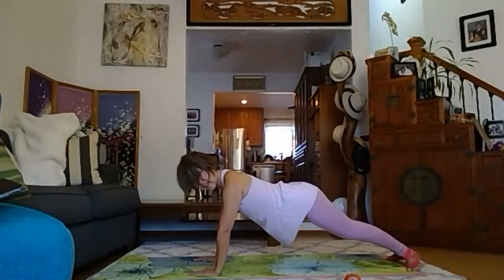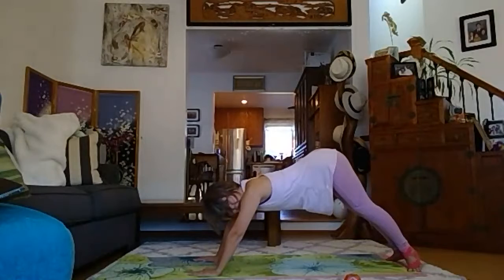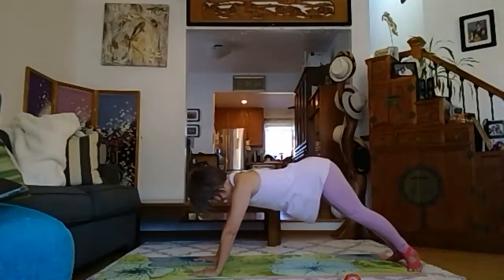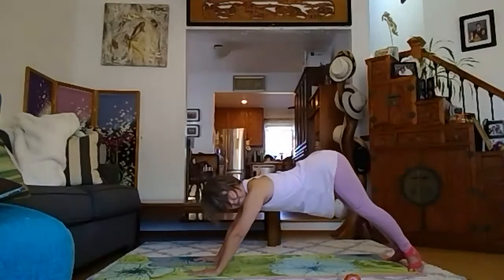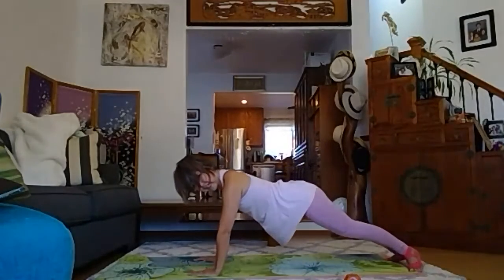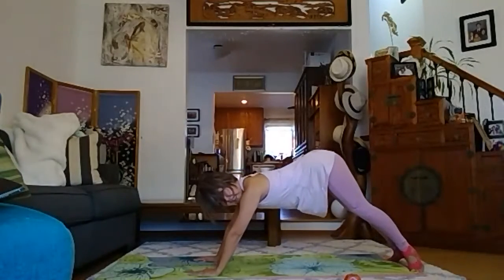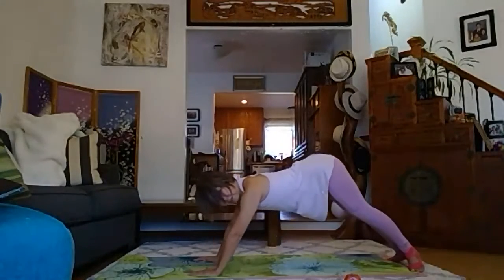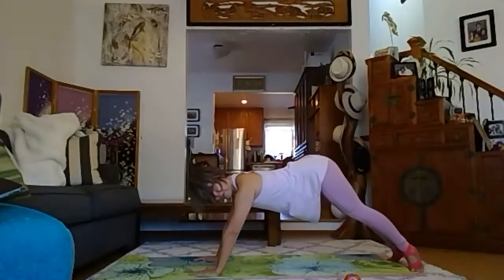Toes out, heels right inward, and stick out your booty like a pike, and down, up, and down, up, and down, up. Stick out your tailbone towards the ceiling, and your navel goes really deep, sticking in. Four more, three, doing great, two, one. Hold, bring your heels back, drop your tailbone.